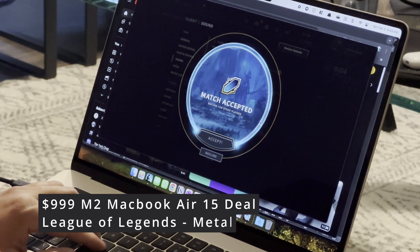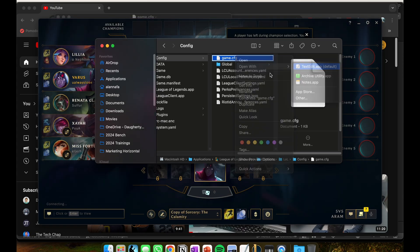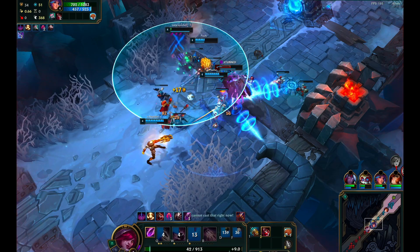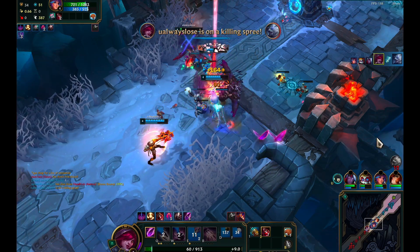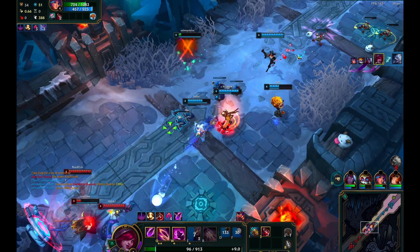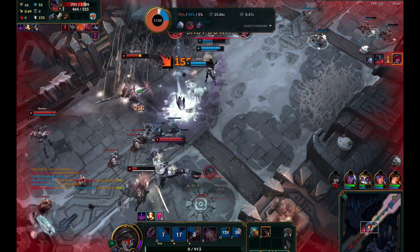Folks, we are back with another video. It's 2024 and I'm actually testing out the M2 MacBook Air 15-inch. I got this deal for $999 at Best Buy. This has the Metal test settings rendering running, which gives it better frames per second and everything is maxed out. We are doing a QuickTime recording at 160 FPS, uncapped, everything at very high.